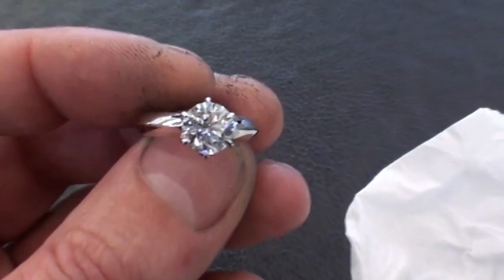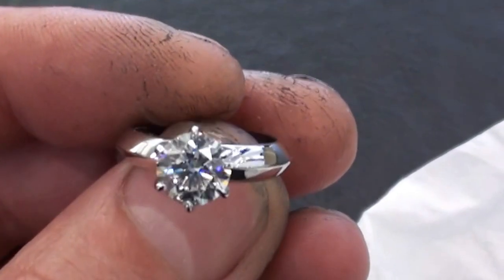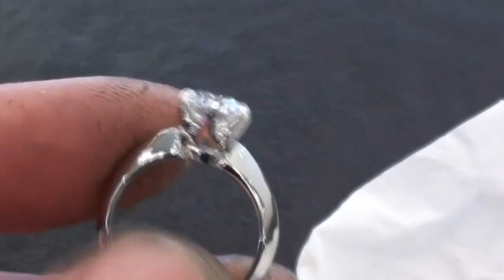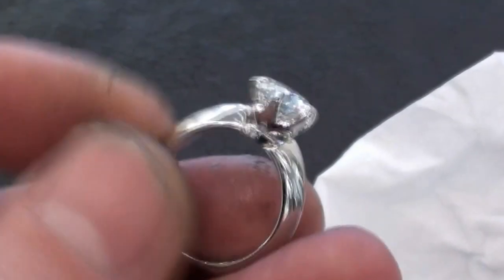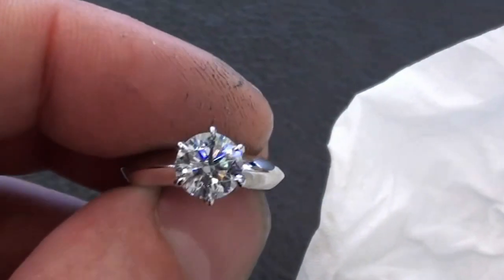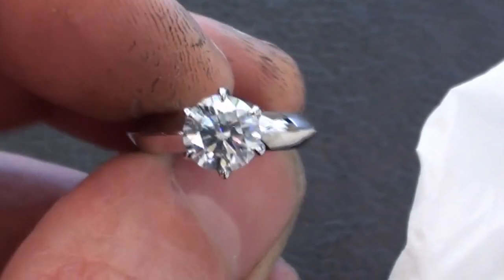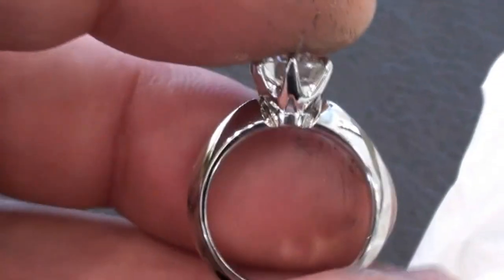Okay, so that one's finished. It's a 1.7 hearts and arrows. Make and set went well — I think she'll be a happy girl. If you zoom from far enough away, you can almost see the arrows through the front of the stone. So that was handmade platinum, start to finish.